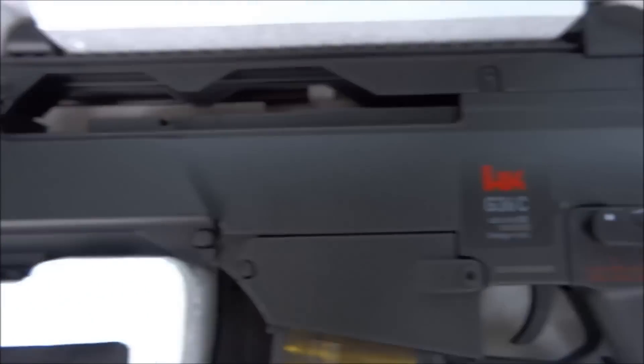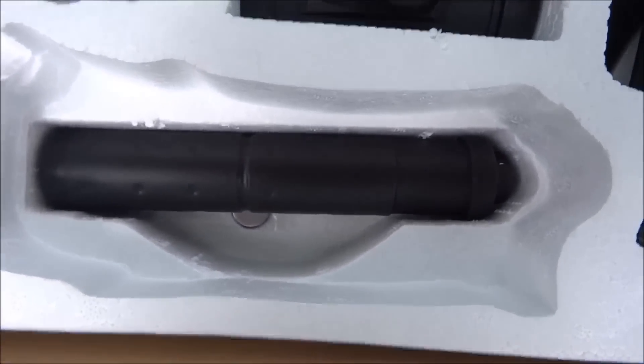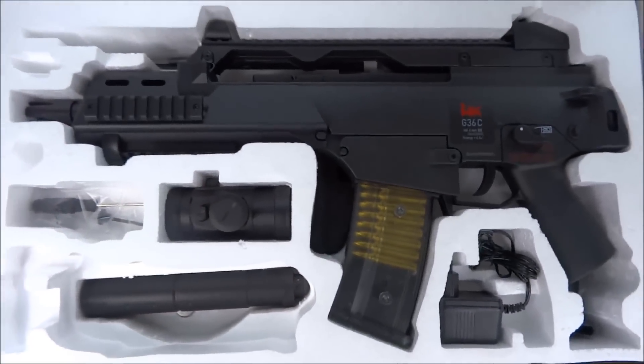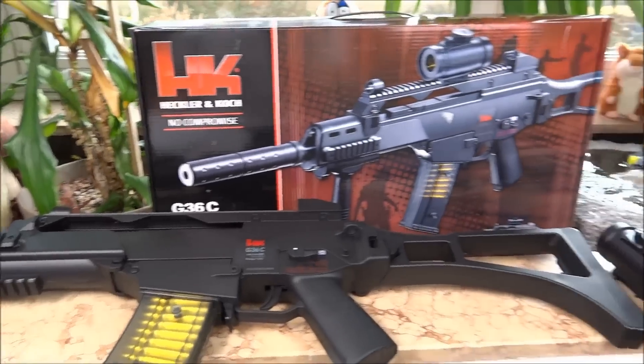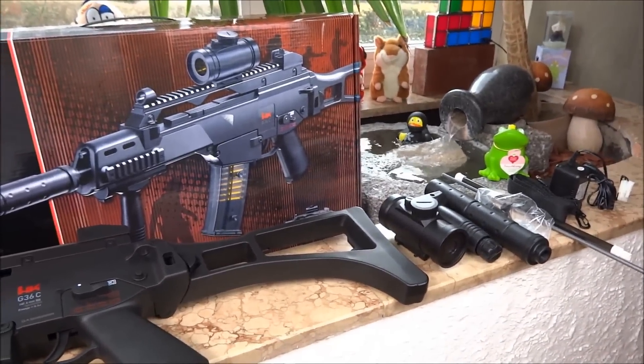Here we have the cover itself. I will show you later: the load adapter, the Schalldämpfer (silencer), the Zielfernrohr (scope), and the Schraubendreher (screwdriver). And there is still a bit of power underneath. These are all the things we have packed.